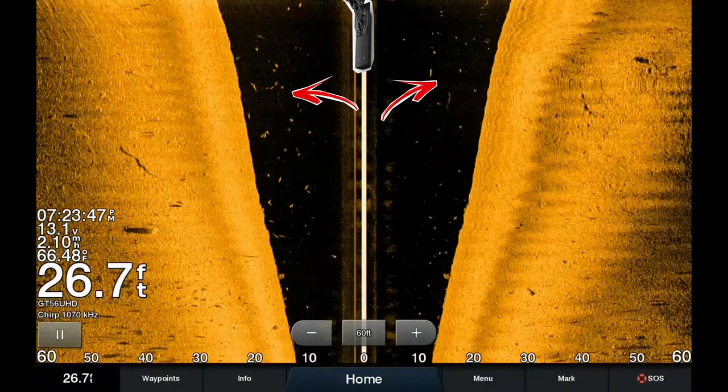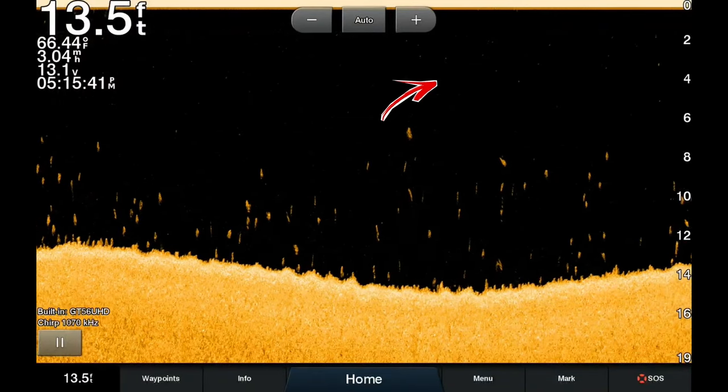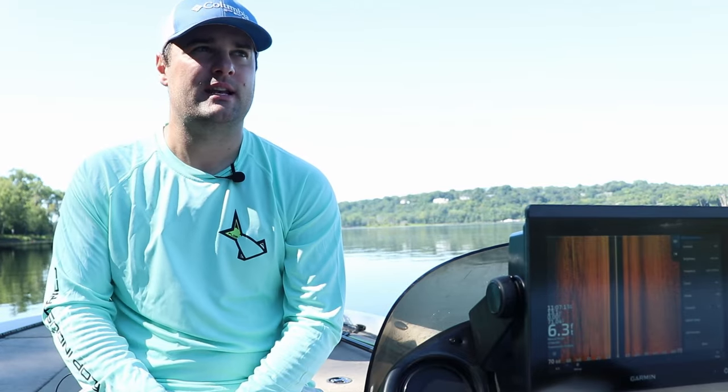I do get the question on Facebook quite a bit — here's a unit, what do you think of it? If it doesn't have side imaging, I personally wouldn't spend my own hard-earned money on that unit, so I can't recommend it to you. It needs to have side imaging, down imaging, and 2D sonar. Mapping is a bonus. Personally, if you can afford the mapping unit, I would highly recommend getting that.